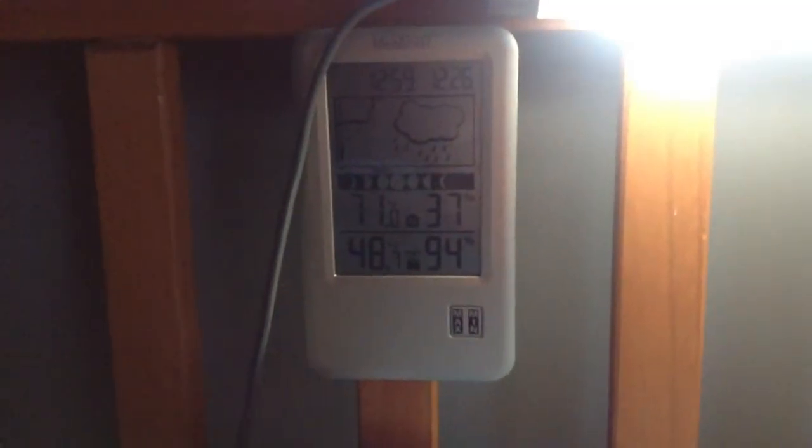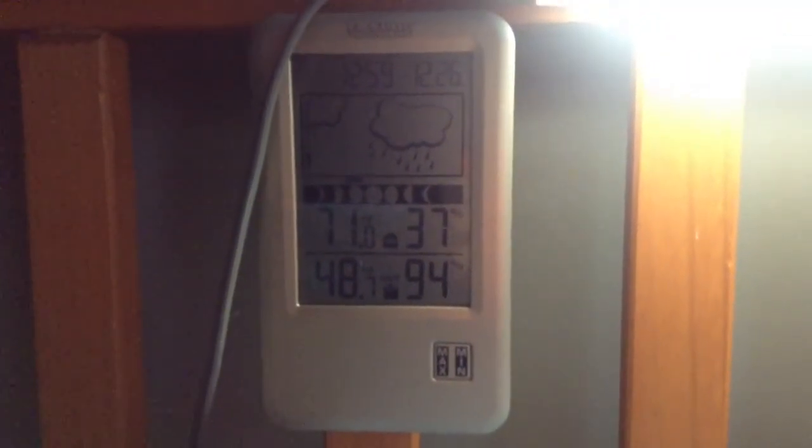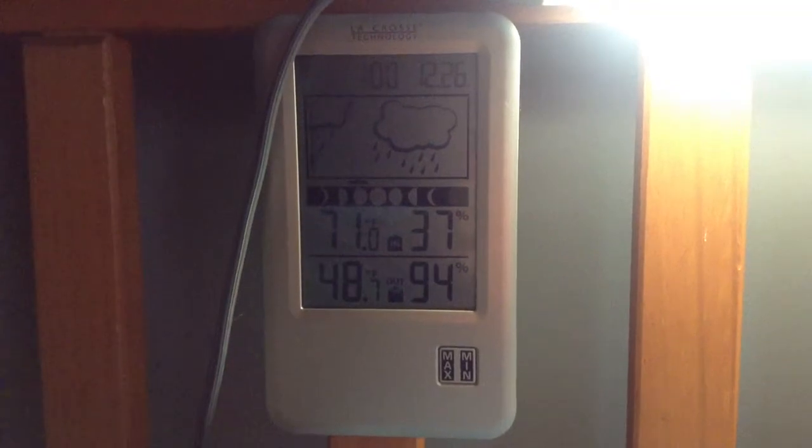Okay guys, this is one of my Christmas presents. Sorry about the light. Let me go in — this is on my bed. It's a La Crosse Technology weather station.